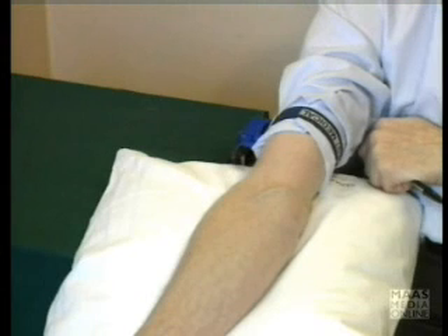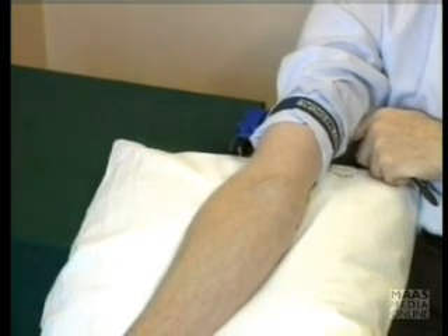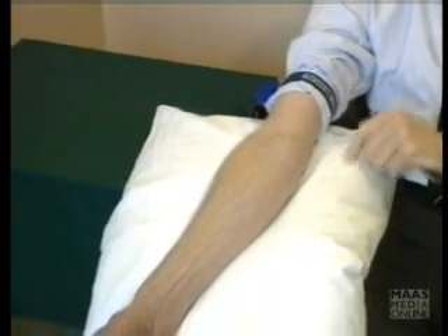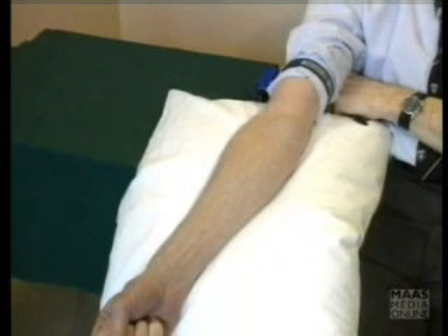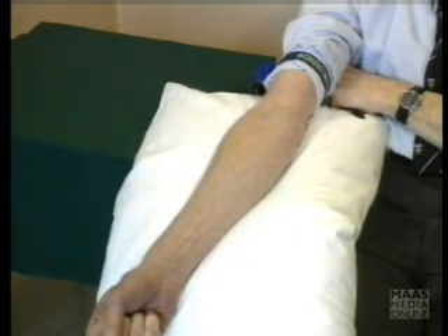When you're taking blood from a patient, which is usually going to be one of the wards, it is best to have the patient so that their arm is well supported. Whether this is in bed or on an armchair, always make sure there's something like a pillow or some other support to hold the arm steady during the actual process itself.